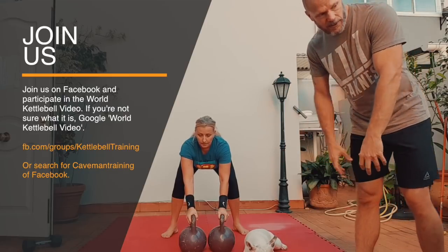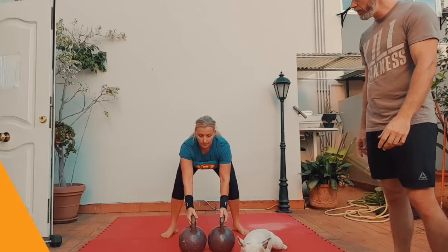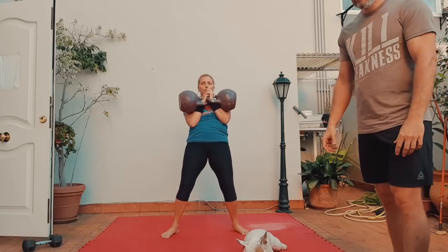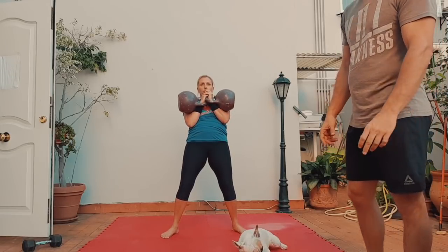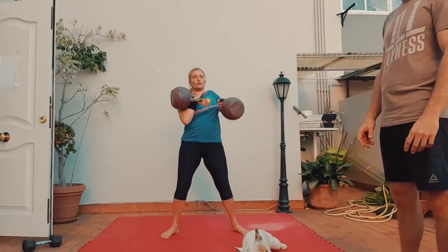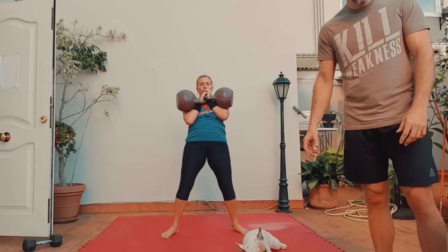Now she's going to do the second set of this combo — dead swing clean, please. Take a few breaths, then the gorilla clean please. One side down, hang, pull it up, hang, pull it up. Wait there, take a few breaths.